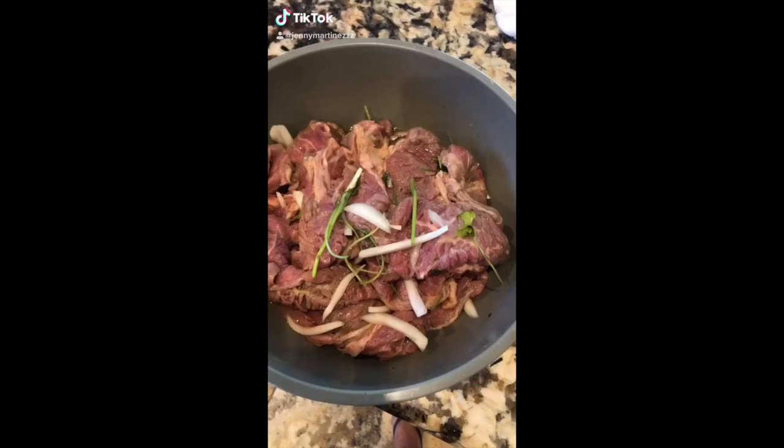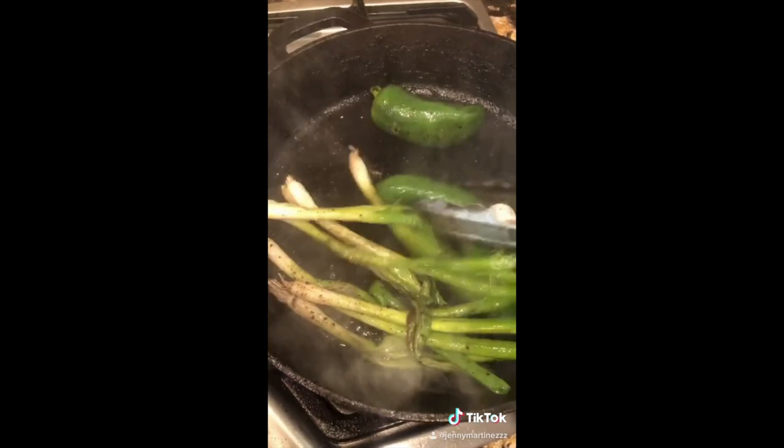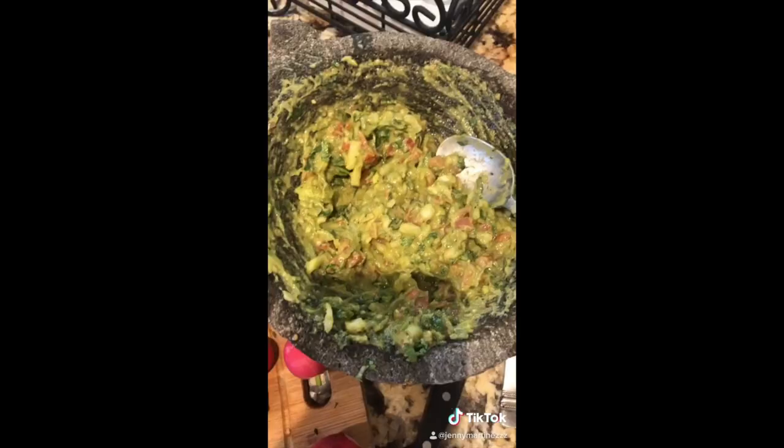Let's make some carne asada quesatacos. Marinate your meat, then put it on a hot skillet. The meat is ready. In the same skillet throw in some jalapeño peppers and green onions — make sure you sauté them pretty well. Have some guacamole ready, and the chiles should look like this.